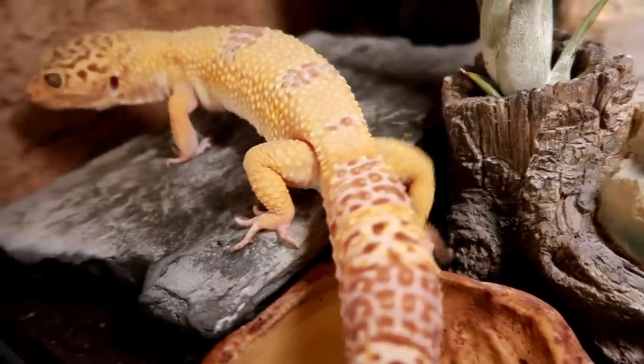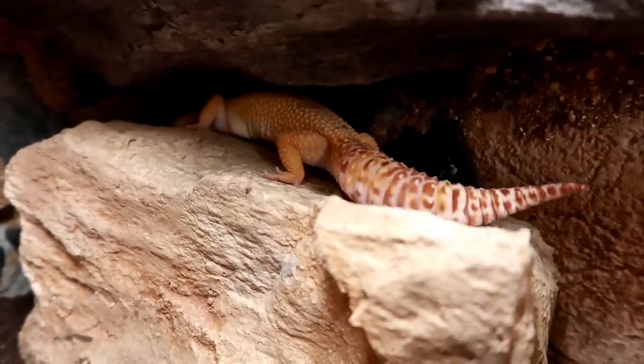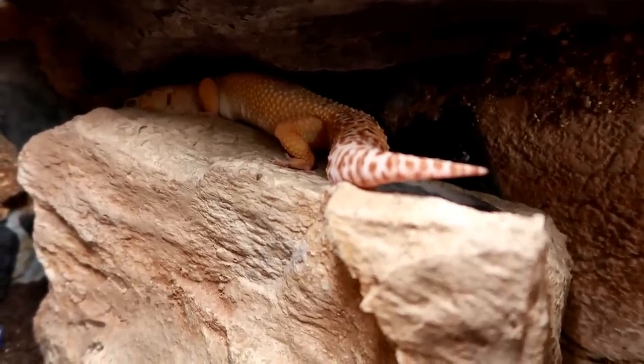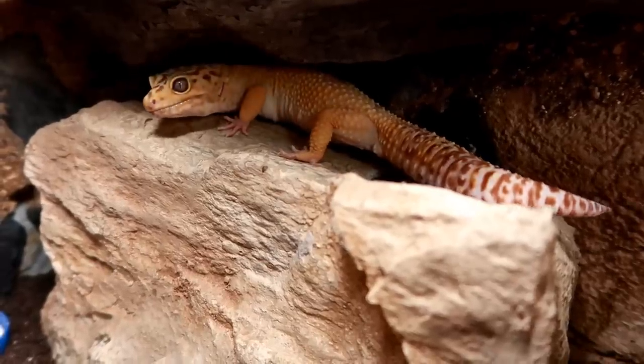Anyway, Diego is doing well — he ate on his first night in the tank, so so far so good. I hope you have enjoyed today's video. If you haven't already please subscribe, and thank you very much for watching guys, goodbye.